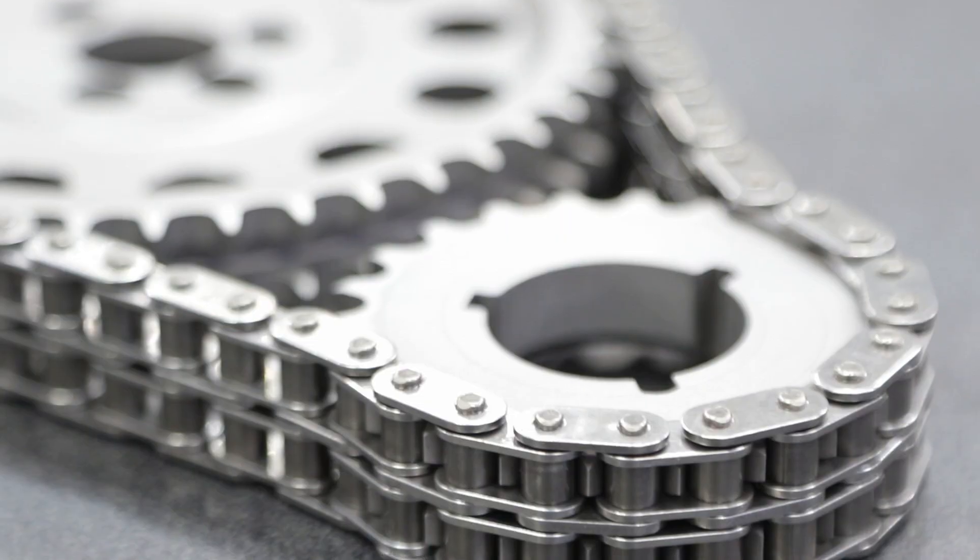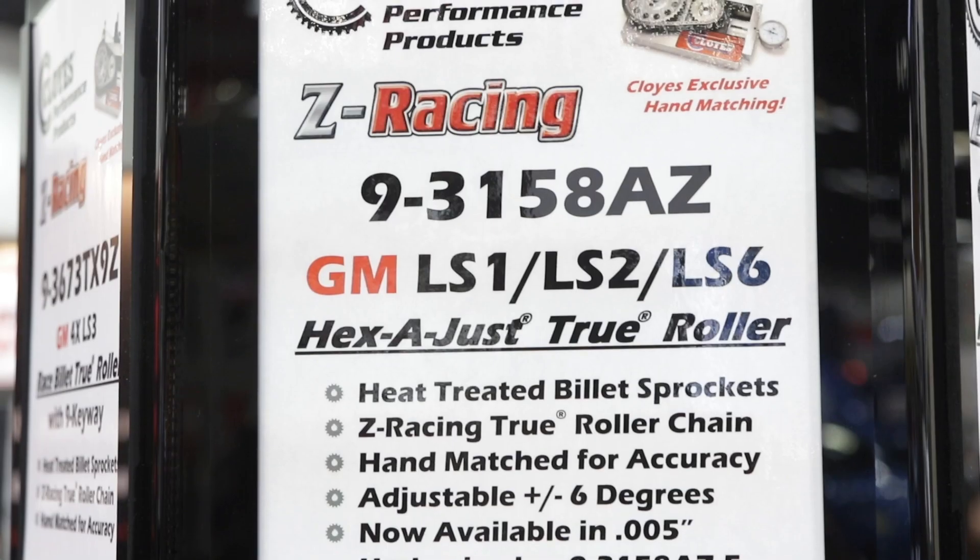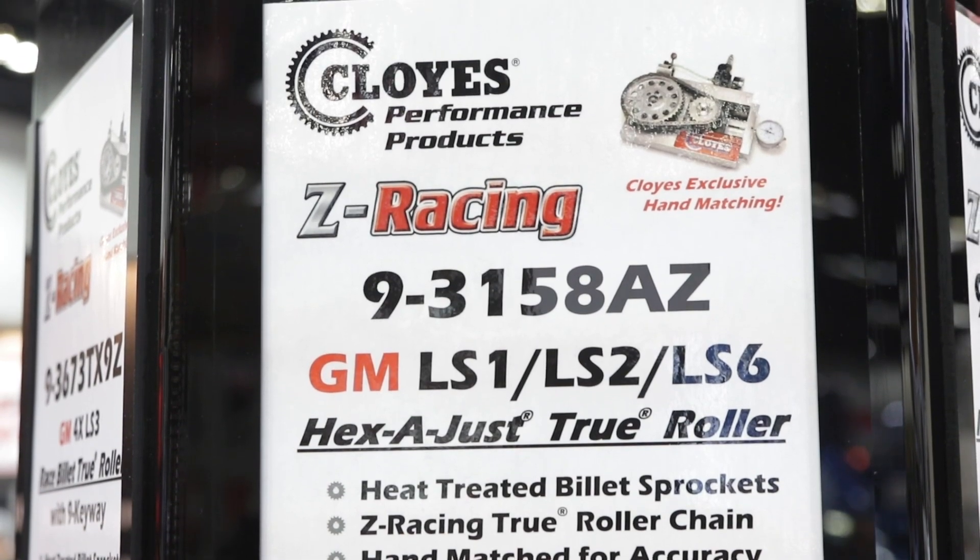The Z racing chain is 30% stronger than the standard hex adjust sets, making it a great setup for high-end applications. The Z racing has the same adjustability as the normal hex adjust — the Z racing is just a difference in the chain. All hex adjust sets have the same adjustability.